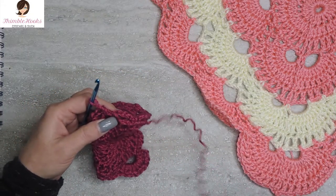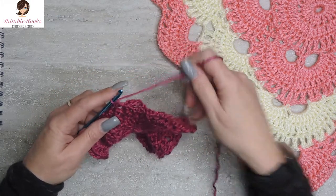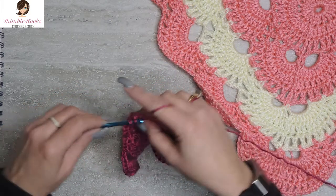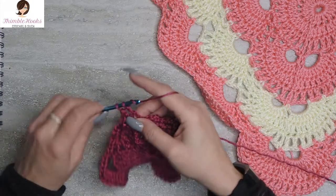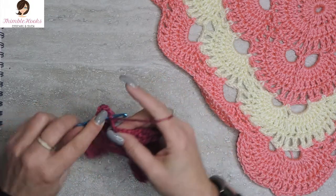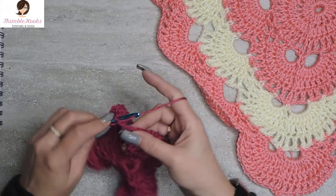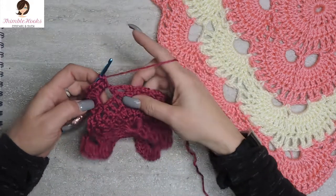Now we're back to a corner again because we're still working so small that we hit our corner already. Go right into this corner — it's a chain-five space, so that means it gets ten double crochets: one, two, three, four, five, six, seven, eight, nine, and ten. So that's half a corner, because there are two five-chain spaces next to each other.